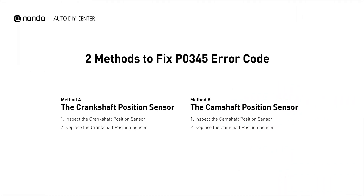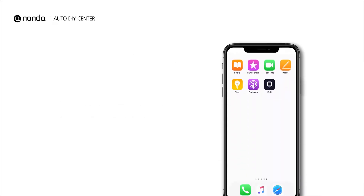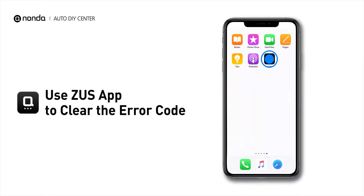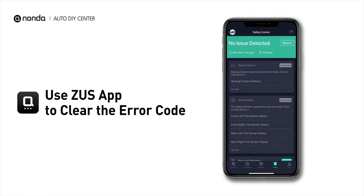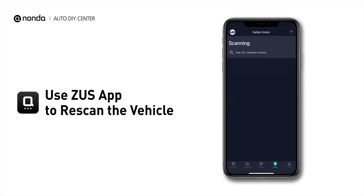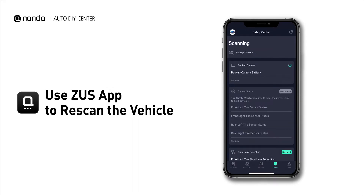So here are two of the most practical solutions to fix the P0345 error code. After the repair, you can use the Zeus app to clear the error code, and tap the rescan button one more time to make sure everything is fine with your vehicle.